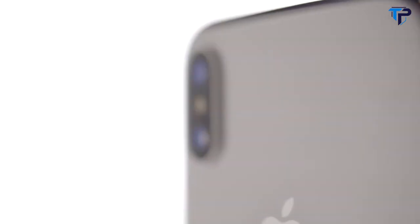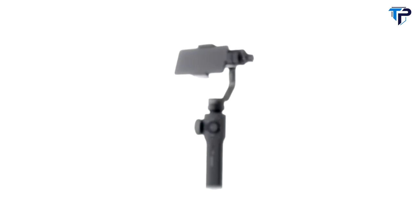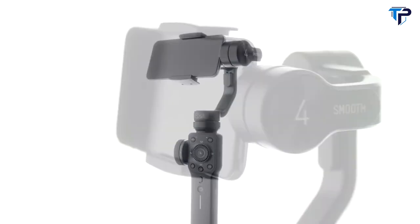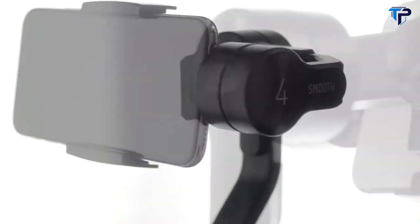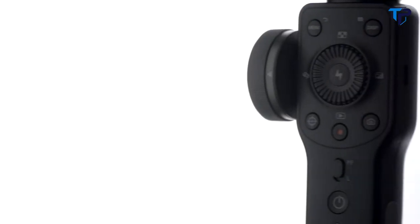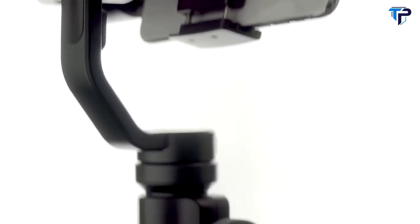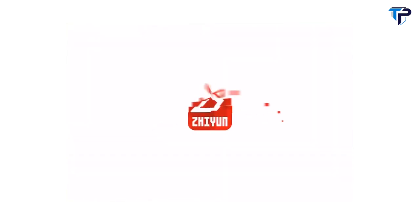There has never been a better time to create photo and video content than today. Smartphones offer up some incredible image quality and they deserve a proper companion for your photo and video adventures. This is Smooth 4, a product born for mobile filmmakers. Smooth 4 is a radical new innovation from Zhiyun that enables you to swiftly access your phone's camera settings at the push of a button, providing some exciting new ways of capturing and even editing your footage together that's both easy and impressive.